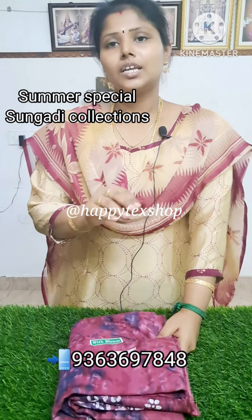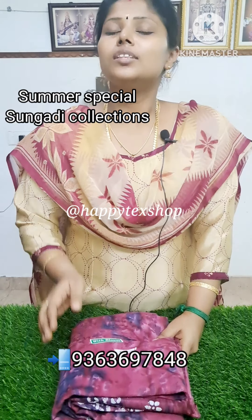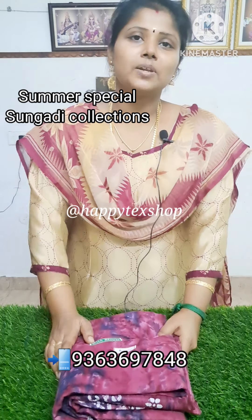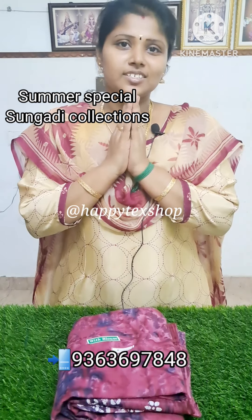You can send a message to us. If you look at the photos — if you look at the designs, send a message. Thank you.